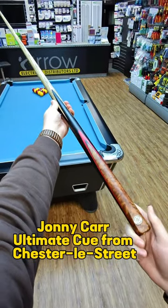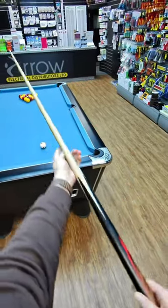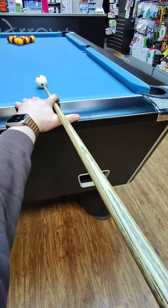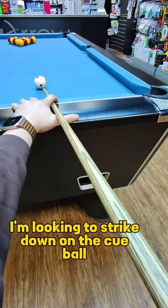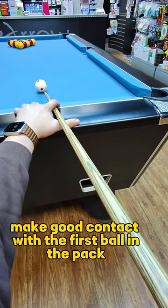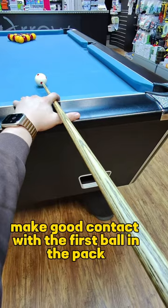Johnny Carr, Ultimate Cue from Chesterley Street. I'm going to show you how to break off here, or how I like to break off. I'm looking to strike down on the cue ball, get as much power through it as I can, make good contact with the first ball in the pack.